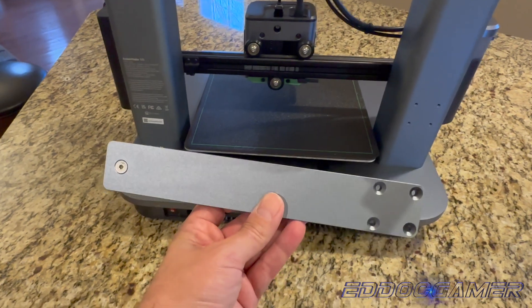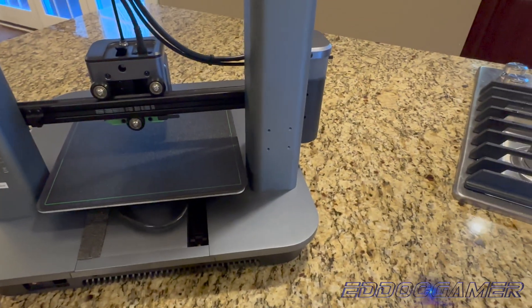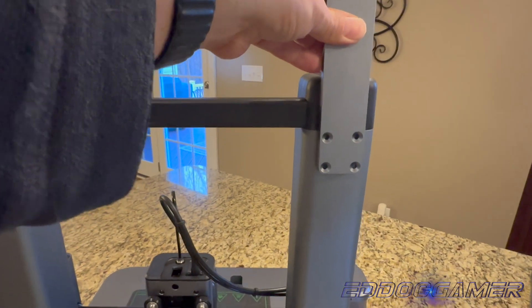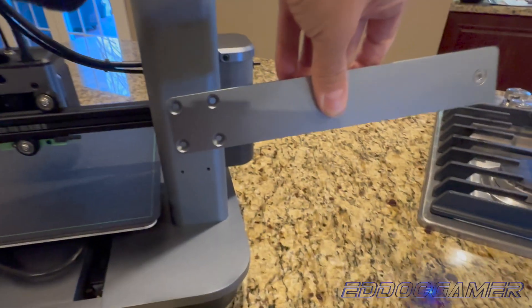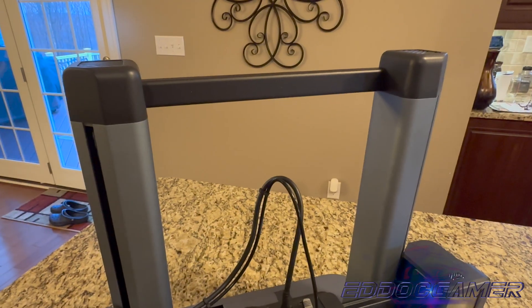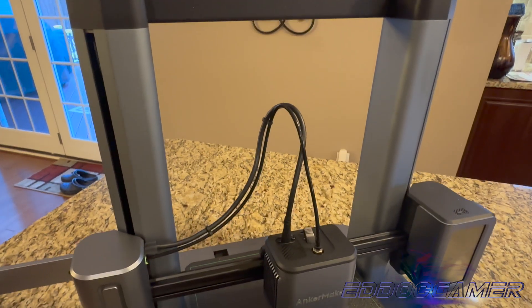There's one last thing to install and that's the spool holder. You have two options for this: you can put it up on the top, or you can put it on the bottom with it protruding from the side. I chose the bottom method because I feel that it will feed the filament into the machinery more directly.